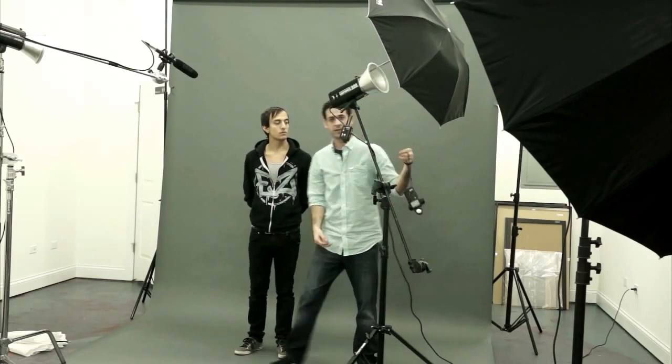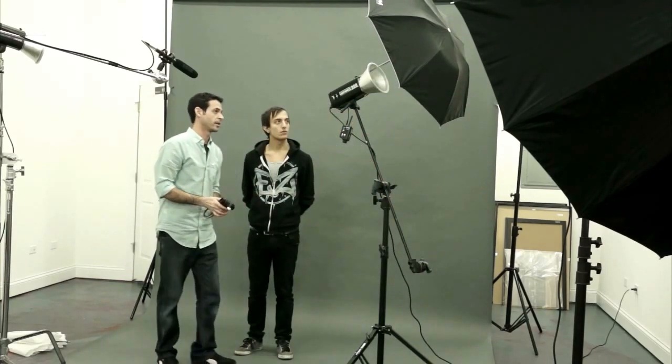Now we have to meter this again because it's going to be different. We're at F9 — same as the white umbrella. Let's compare this light to the white umbrella. In my opinion, it's usually not that big of a difference between a silver umbrella and a white umbrella. But these are what I would consider basically your standard lights: silver umbrella and white umbrella.